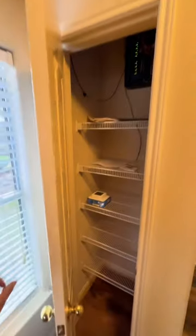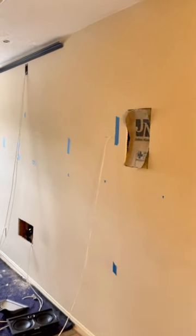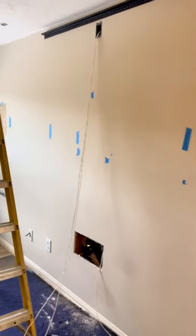We're going to do 120 inch with LCR speakers in the front, Dolby Atmos height in-ceiling speakers, and a couple of rears and an 8 inch subwoofer.